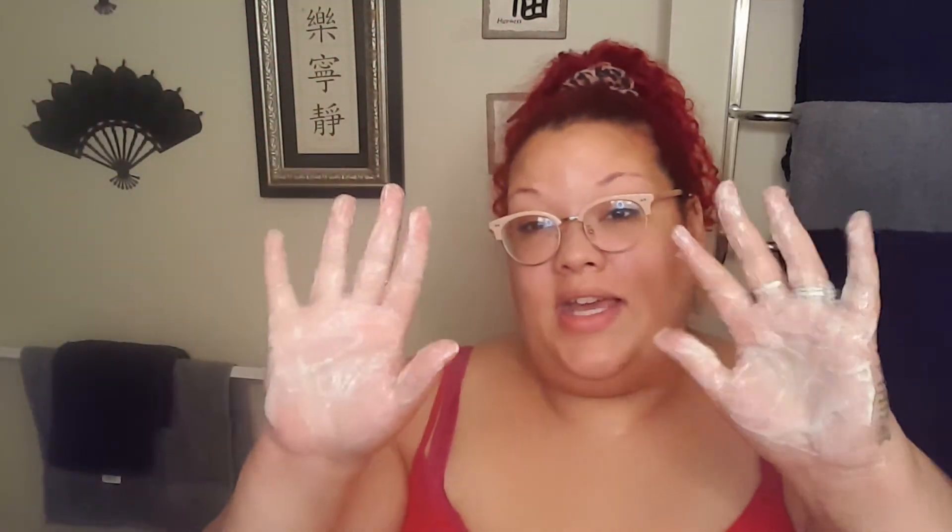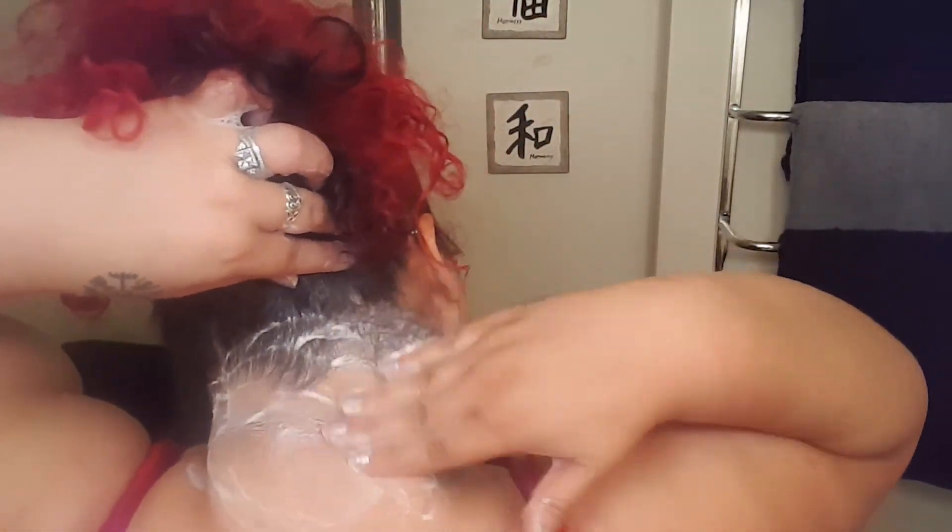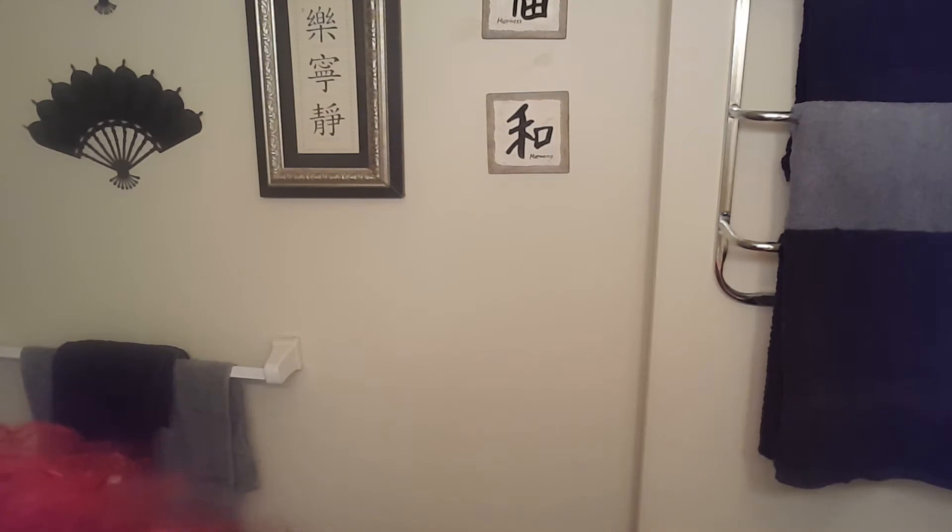First things first: get the soap wet and lather it in your hands — a good lather, just like you're washing your hands. This soap actually smells really nice, by the way. My hands are all lathery, so I'm going to lather up my neck with it. As you can see I have quite a bit of darkness, and the back of my neck looks atrocious, so we're just going to get in there, trying to avoid the hairline as much as possible.